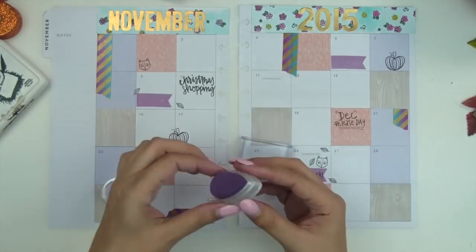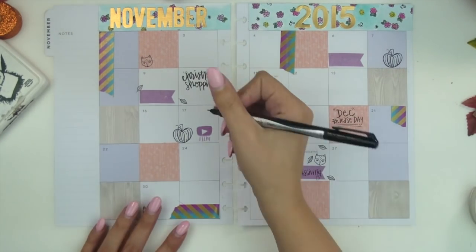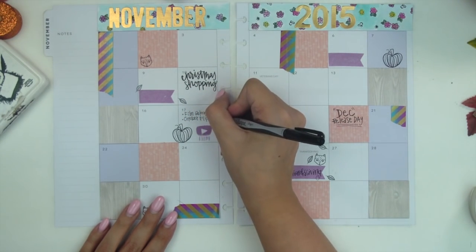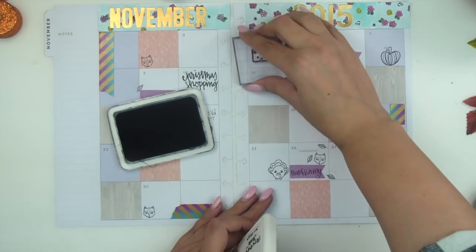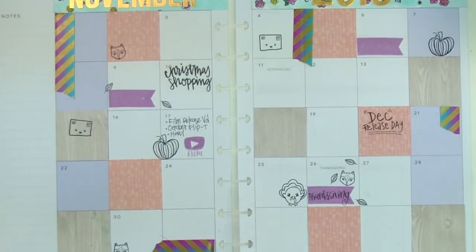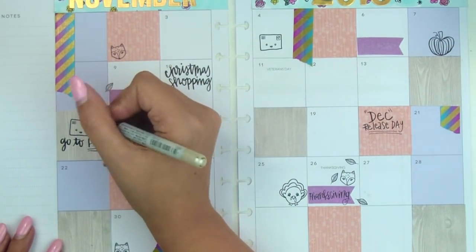Here I'm using my little YouTube icon stamp, which is from Planner Doodle, which I also love. I generally put in things I know I'm going to do on those days, but I leave open blank spaces because I don't pre-plan my whole month ahead of time — sometimes things come up that I don't know are going to happen. I like to leave some room for interpretation. I'm also stamping out a little envelope throughout this because I go to the PO box a lot — that's also from my Planner Doodle stamp set.